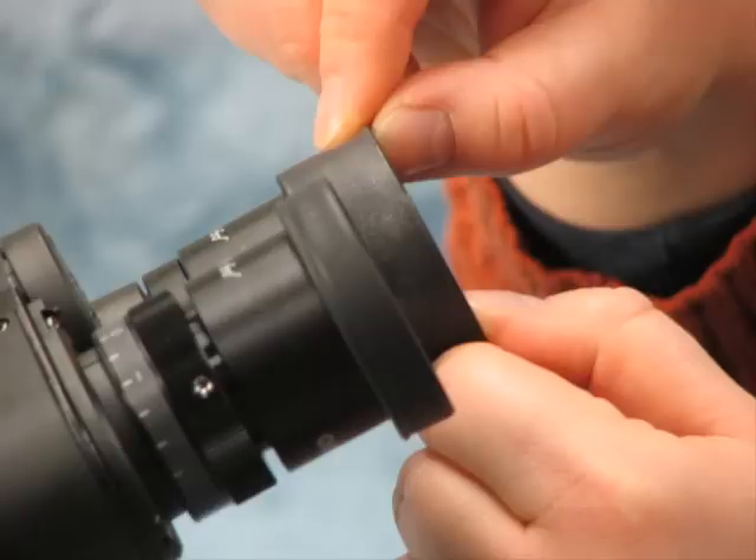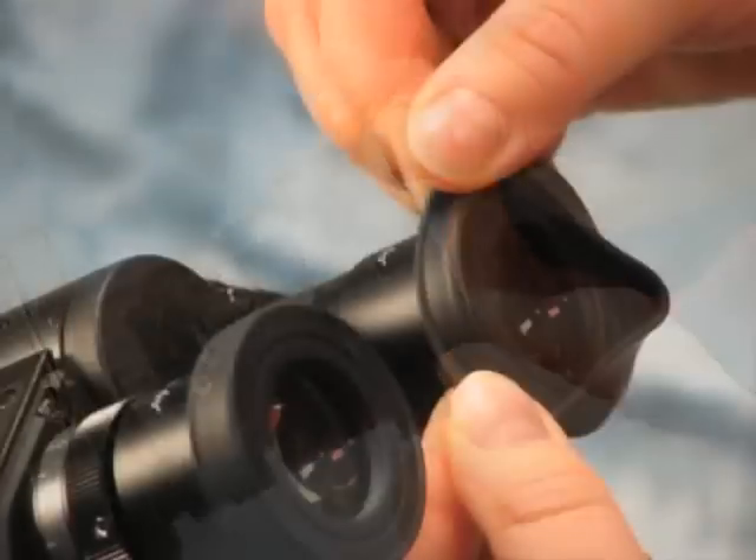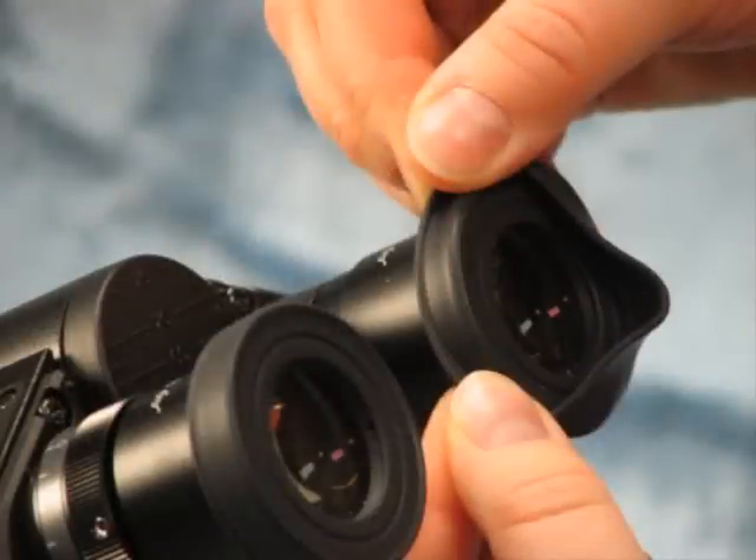You do that by grasping the little rubber cup and folding it back so that it's folded back all the way around the edge of the eyepieces. You do this so that when you look in the microscope, you're closer to your object and have a better view. Those are all the adjustments you can make on the scope for yourself. That's the end of this video clip — see you next time.